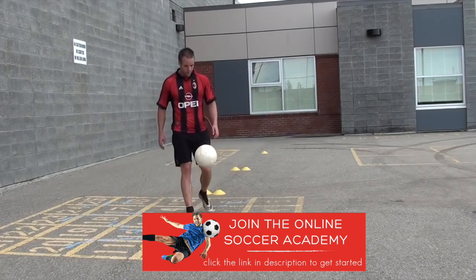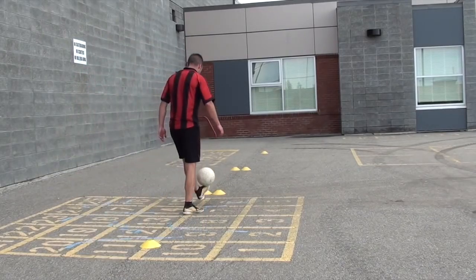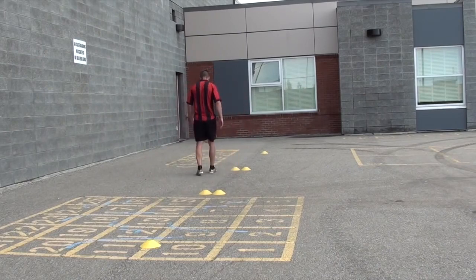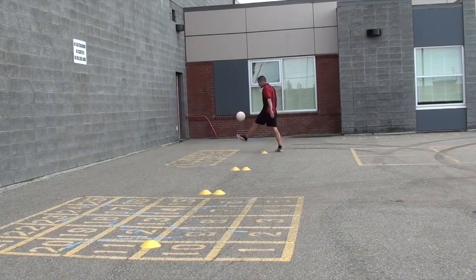Instead of just juggling the ball on the spot, I was juggling the ball through the cones, taking the same pattern as I did with the dribbling drills — just a little bit of active rest, a little more challenging. While you're doing this, keep the ball up but also focus on your breathing and recovery.